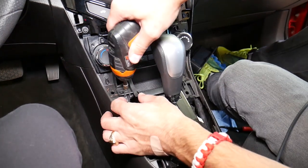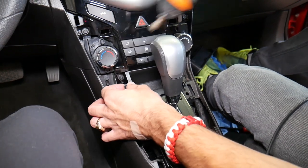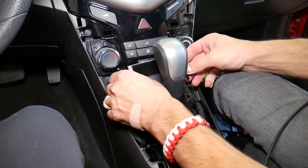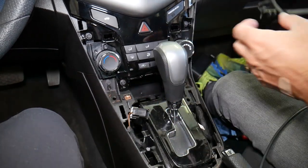One screw there, one here, and the same screws on the other side. I'm going to leave that storage compartment up and leave the screws here so I don't lose them.